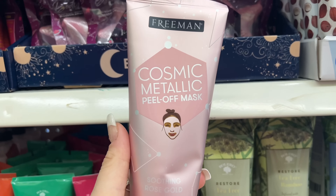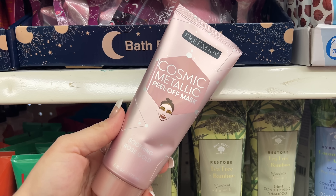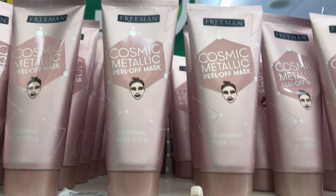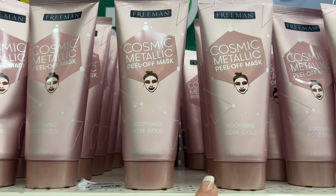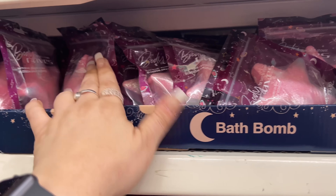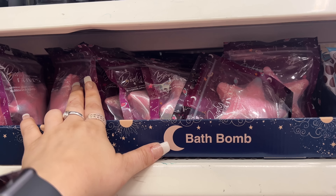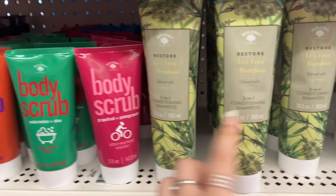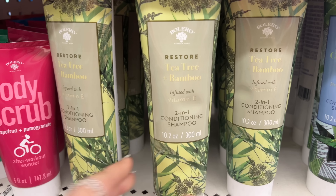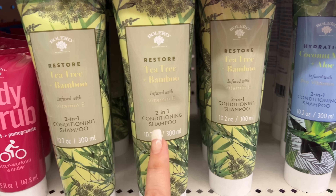This location also has the Freeman — and these are the new ones: the Freeman Cosmic Metallic peel-off mask in Soothing Rose Gold. We saw these in Anaheim when I recorded before. They also have the Bolero Restore Tea Tree Bamboo packaging, two-in-one conditioning shampoo, coconut milk and aloe.